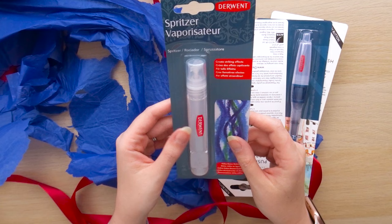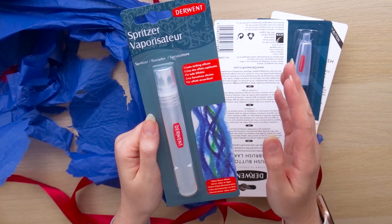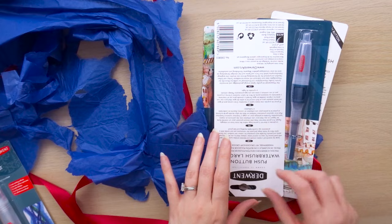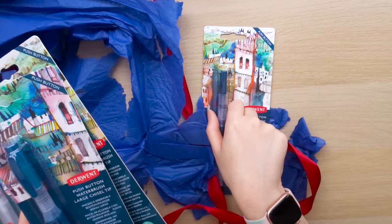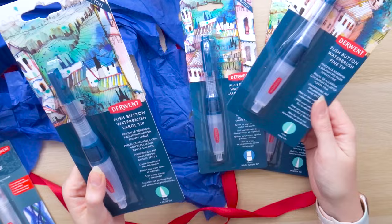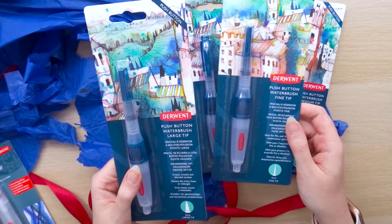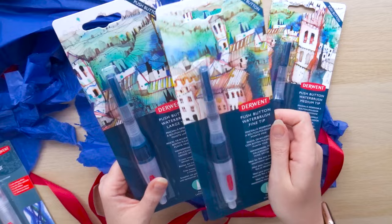This one is a spritzer, which will create really nice textures. What really excites me is using some of those Inktense blocks to create a lot of texture — that's something I'm always trying to strive for in my work. And then these are the push button water brush pens. I've actually never used these push button ones before. We've got the large, the fine, the large chisel tip, and the medium tip — a really good range. I think these are super helpful not only for in the studio but also plein air, so I'll definitely be taking these with me on a plein air adventure.